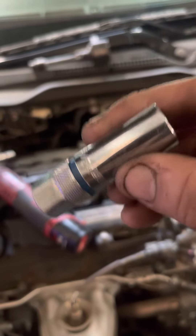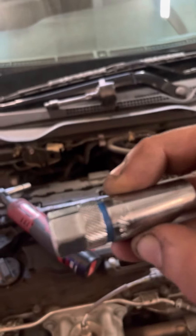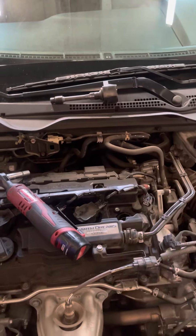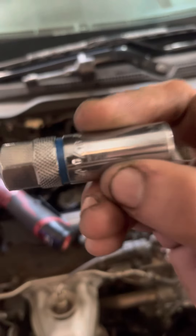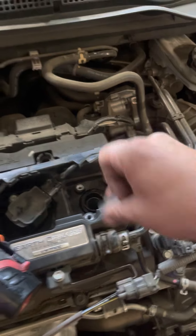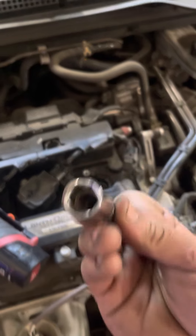I'm using a 9/16 socket — even if you use a 14mm socket it's the same thing, just metric versus standard. I use the 9/16 because it has a magnetic tip, so when I put the socket in and loosen up the spark plug, the plug comes up with it.